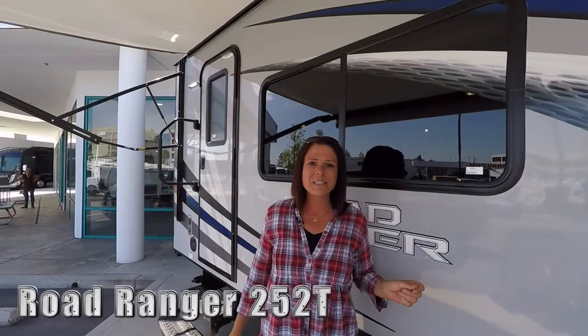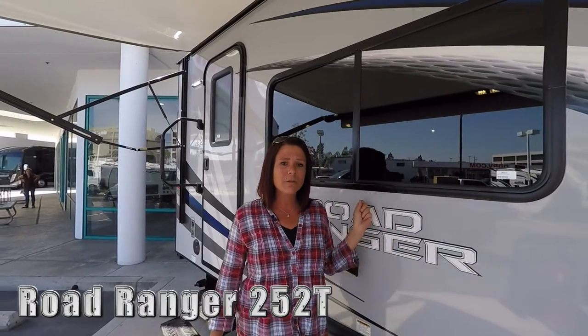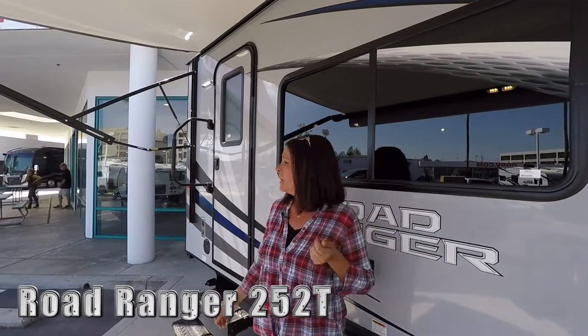Hi, welcome to Dennis Dillon RV. My name is Nikki and today we will be showing you the Road Ranger made by Omega RV. We will be looking at the 252T model.